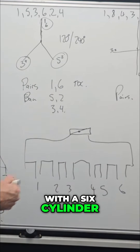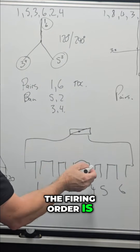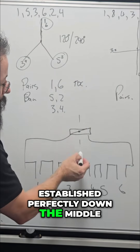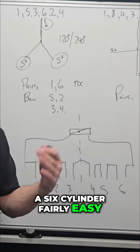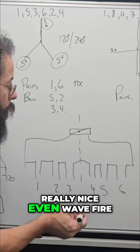With a six cylinder, the firing order is established perfectly down the middle, and this is why we can twin plenum a six cylinder fairly easily and still have a really nice even wave fire.